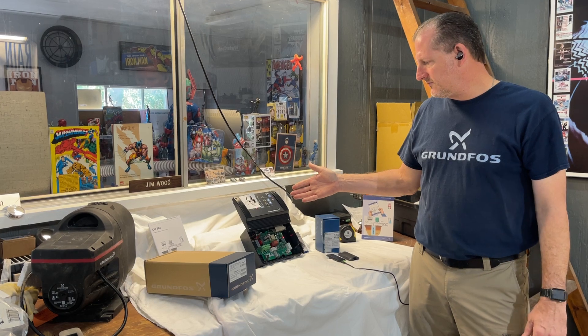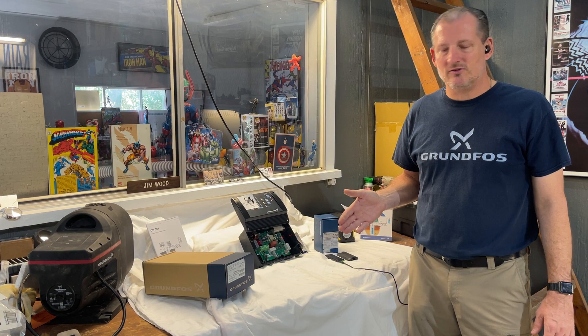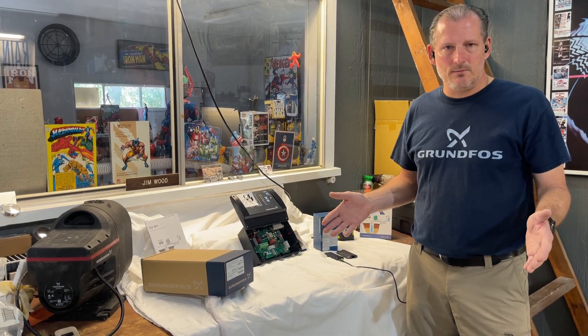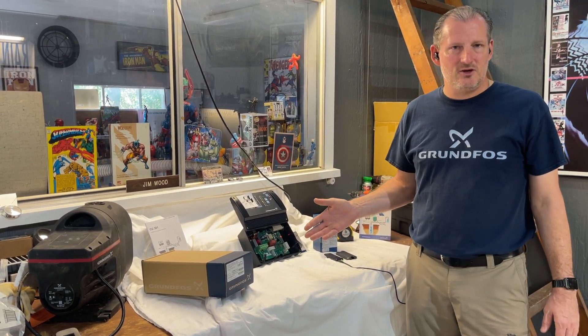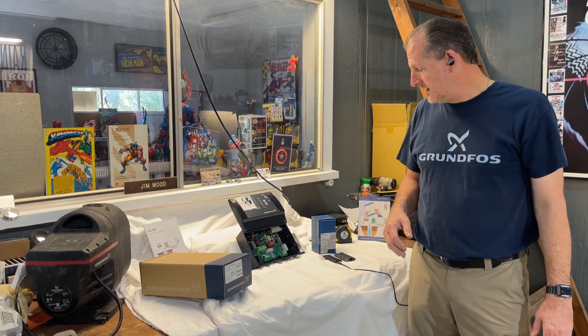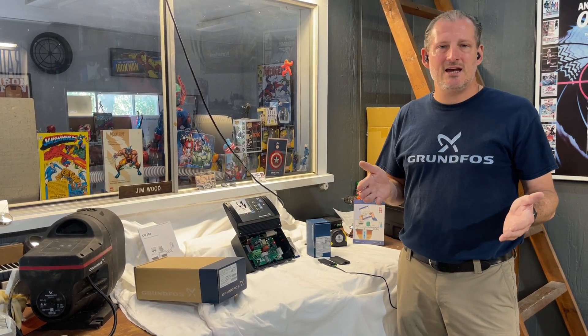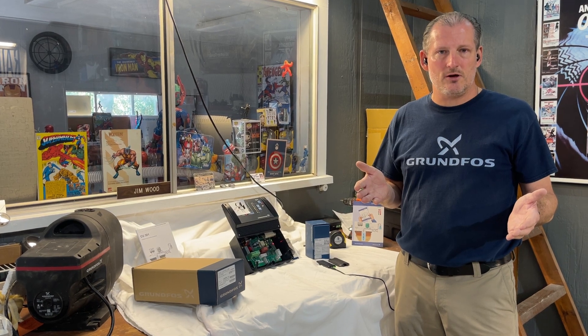This is a Grundfos CU 301 controller with pressure sensor, also called a transducer. It's very commonly used with the SQE pump, a constant pressure pump that Grundfos offers. These are preset at the factory at 70 PSI.